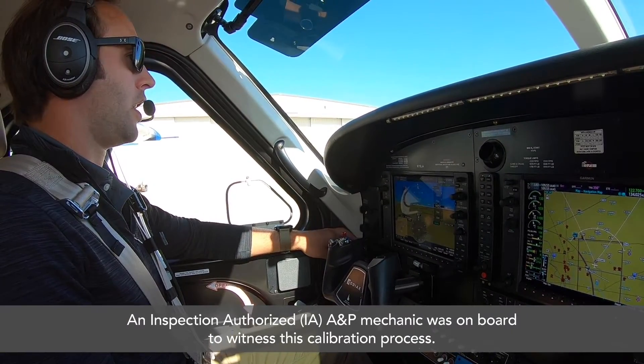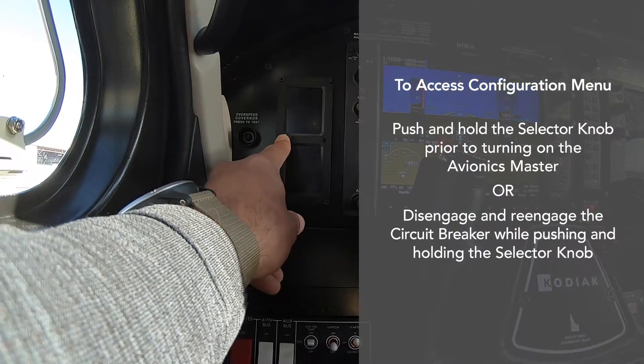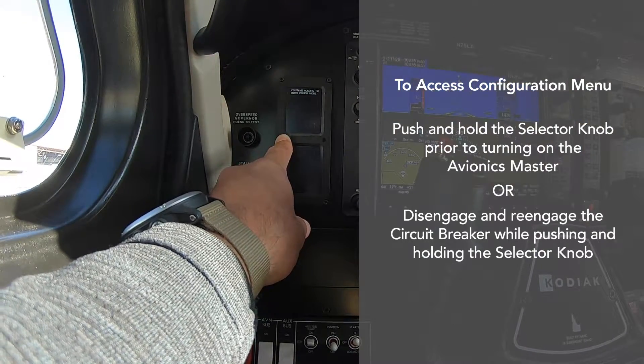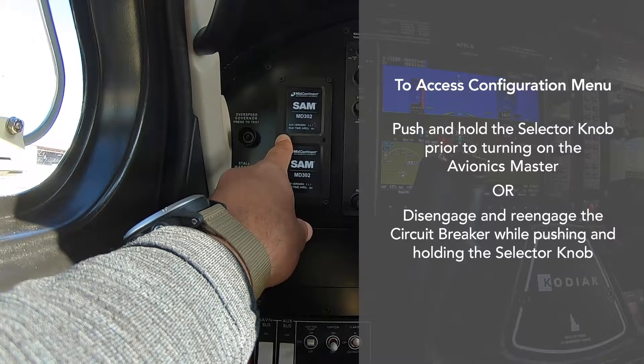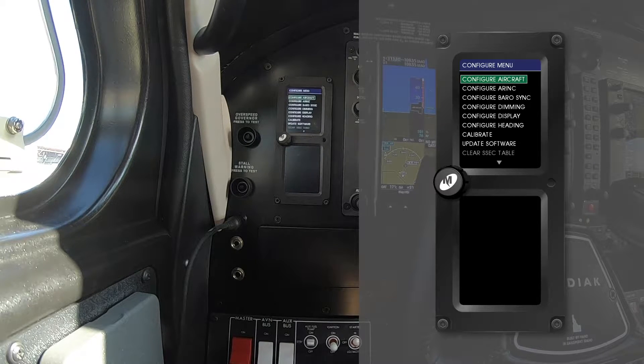To get the SAM turned on and to get into the configuration mode, we're going to make sure that we push and hold the selector knob. By doing that, it will tell you to continue to hold — it's entering the configuration menu. And once you see the splash screen, you can verify the software version and how many hours are on the unit.